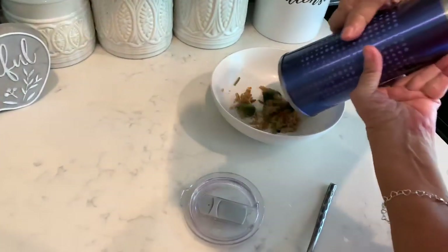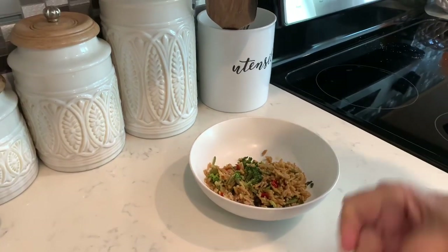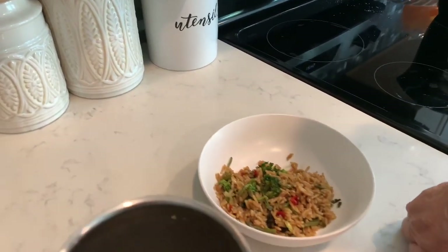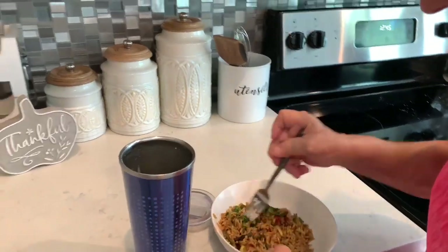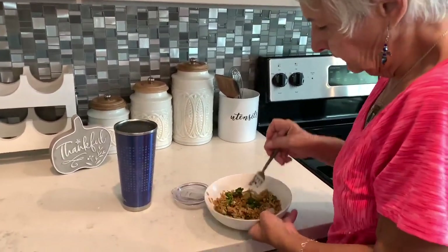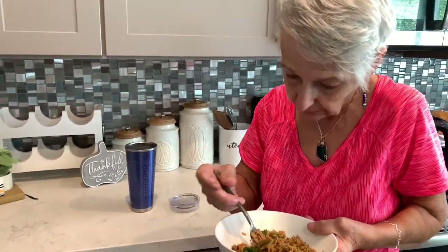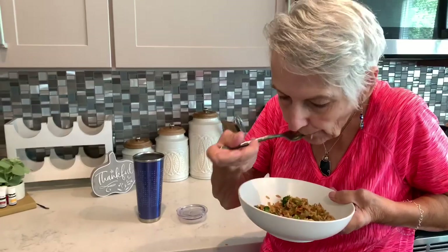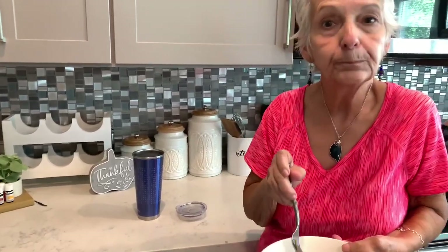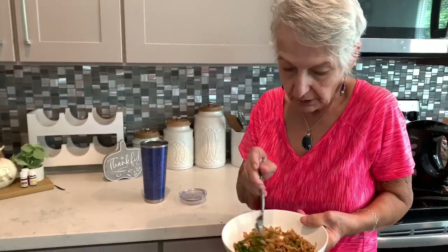I'm going to put it in this bowl so that you can see it all — and yep, that's pretty good. This is one meal and it is teriyaki with broccoli and some other vegetables. I'm going to go ahead and try it, and I've tried it before — it's very good. Thank you so much Mary, this is wonderful.